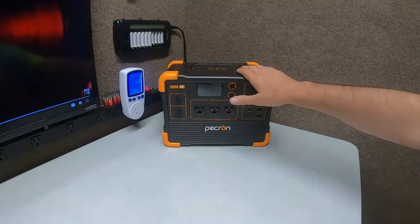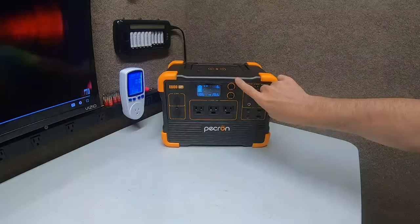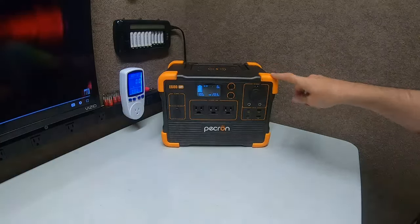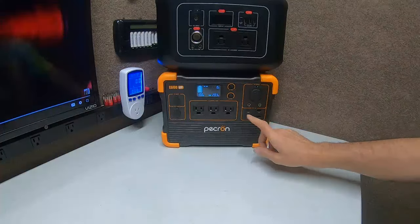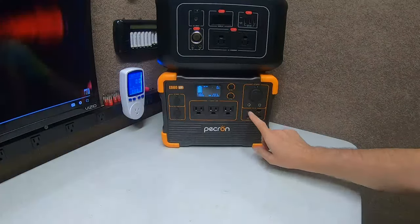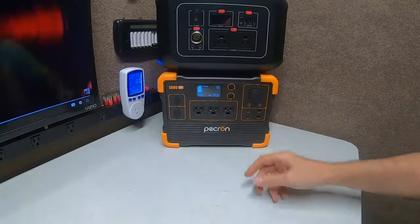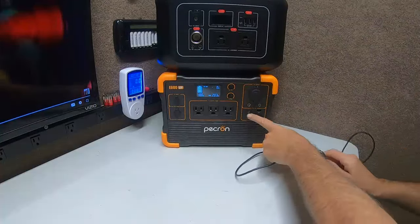So what we're going to do is turn the system on — just DC, because the problem is with the DC. Now I want you guys to see this. This is obviously the E600, and this is another one, an old one. What I'm going to do is power dump from this unit's circuitry into this one — this battery into this one.